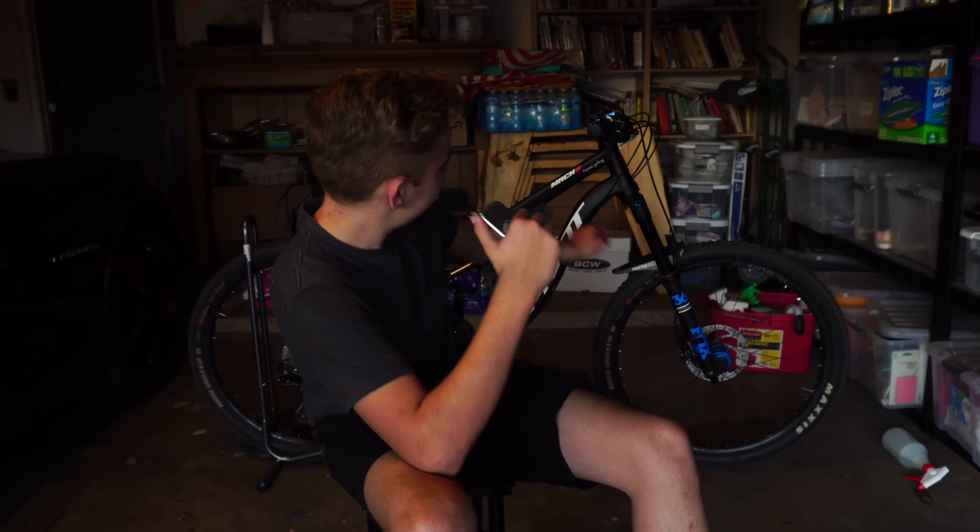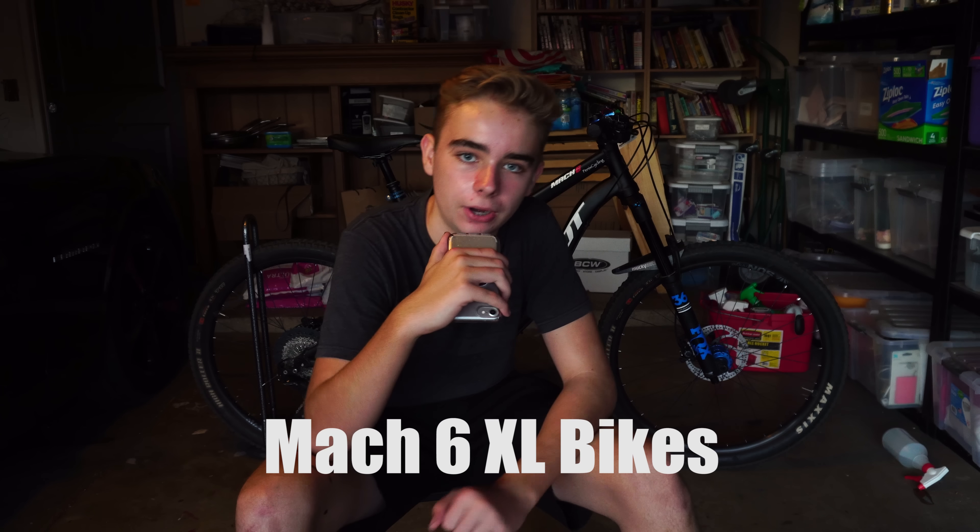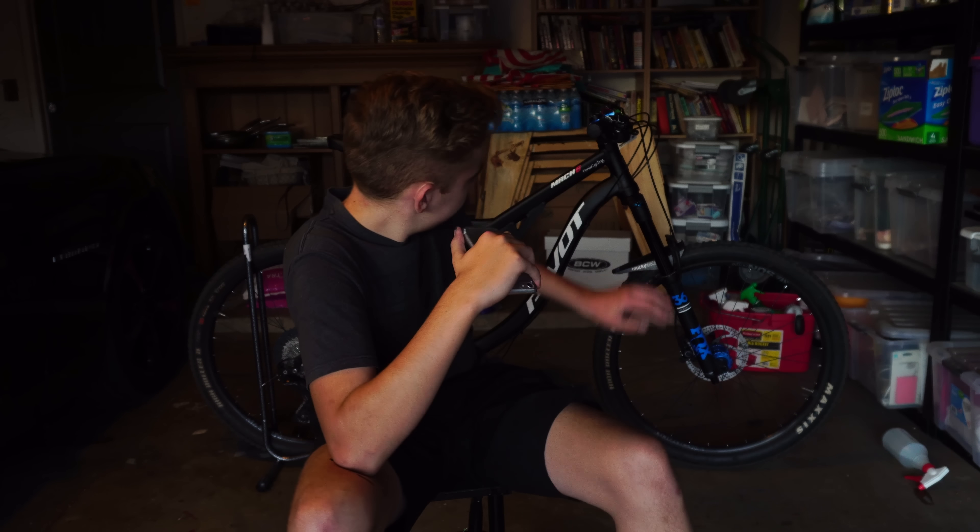I think I've pretty much summed up everything I like about this bike, and I don't really have any negatives with it so far. The only negative thing is this little gap in between the frame, because in the pictures they didn't show that. It turns out that's something with all XL bikes — it's just how they make them bigger. It doesn't bother me that much, but I know it does bother a lot of people that are into the Mach 6, and they probably wouldn't buy one in XL just because of that.